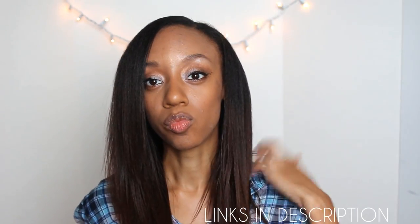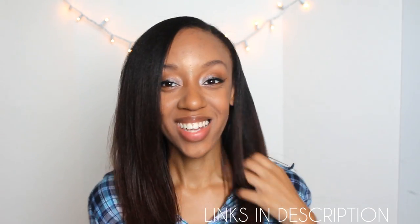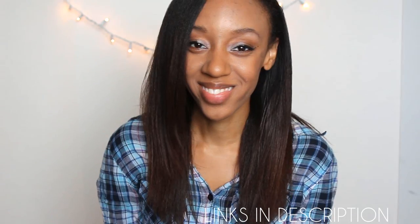All right guys, that's it. I hope you enjoyed the video. Don't forget to rate, comment, subscribe, and share it. Thanks for watching — see you in the next one!